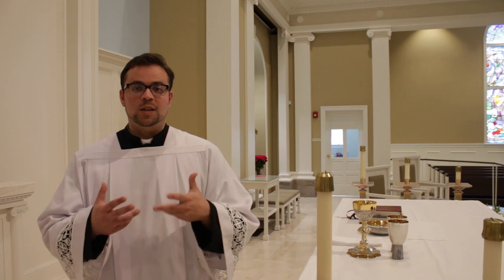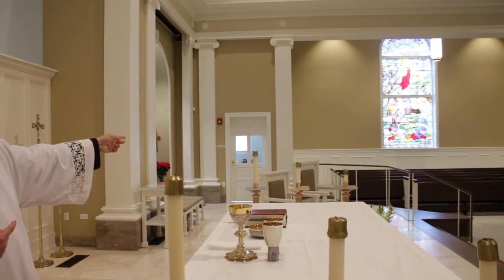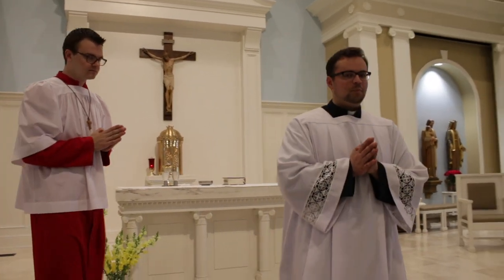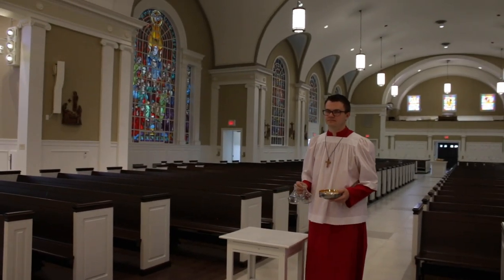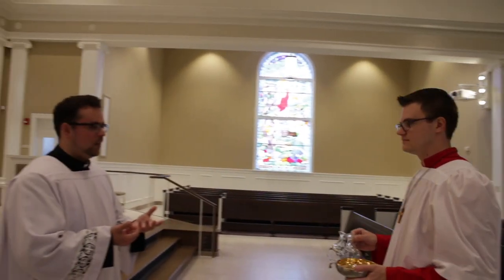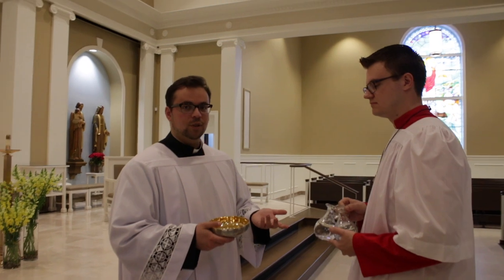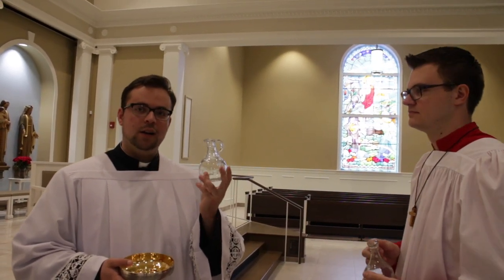After the altar is set, the next part is the bringing up of the gifts, which will be brought up from that table. You'll know it's time to get the gifts because you'll see the priest — seated over there — get up to go receive the gifts with the deacon. At which point, the deacon will move down, and you'll want two altar servers to accompany him to receive the gifts. The gifts will be brought up, and the priest will take them and hand them off — usually one to the deacon, and then the other two to each of the servers, who will each receive a cruet of water and a cruet of wine.